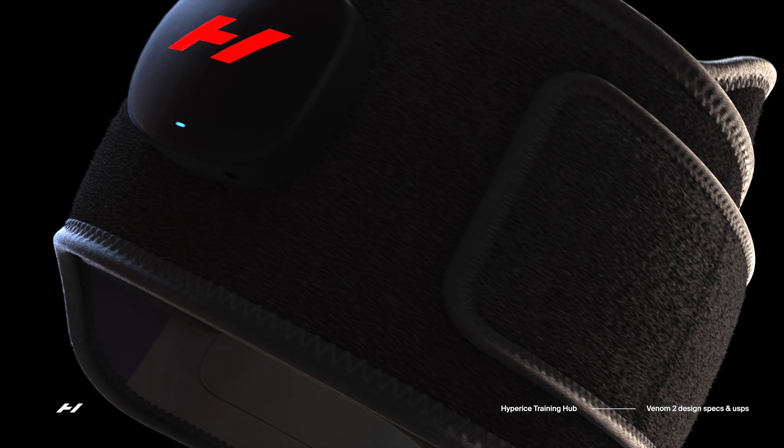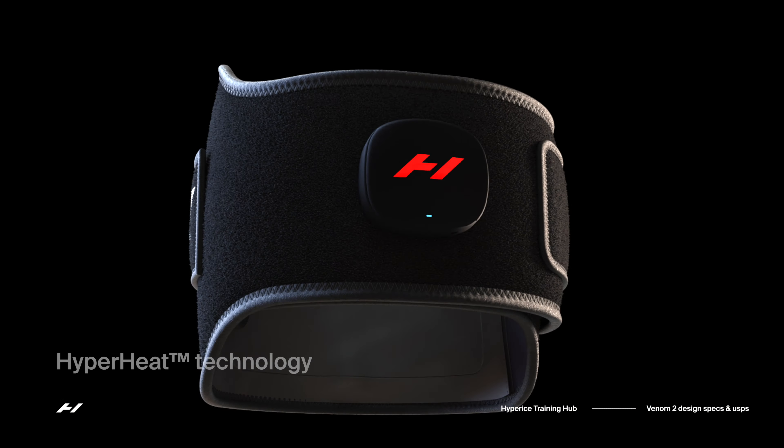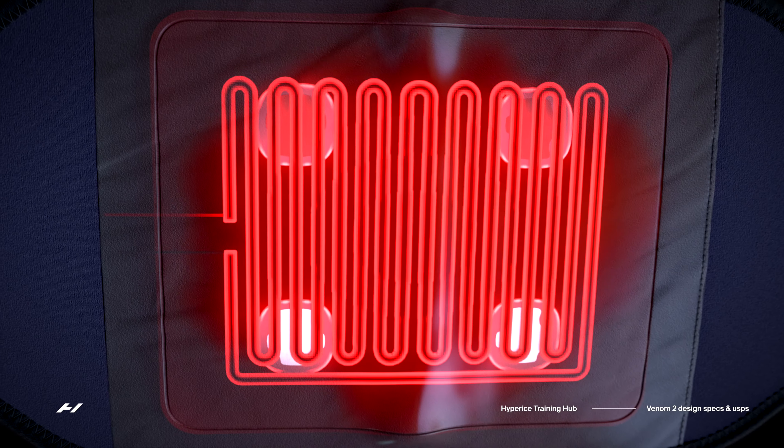The Venom 2 takes heat and vibration technology to the next level. Available for the back, leg, and shoulder, these wraparound devices use hyperheat technology to provide a perfectly even distribution of heat to the tissue, and they heat up six times faster than a standard heat pad.